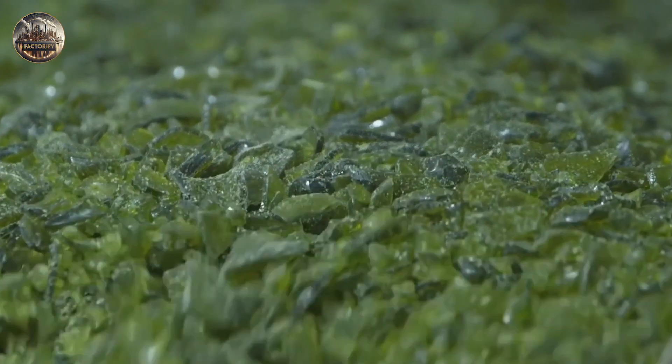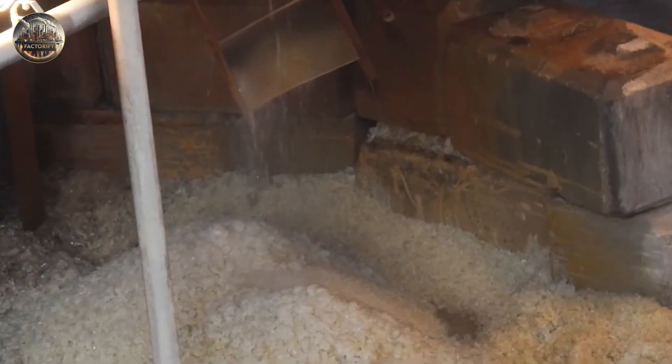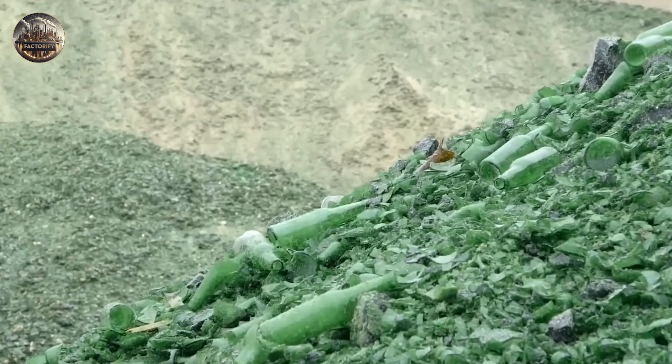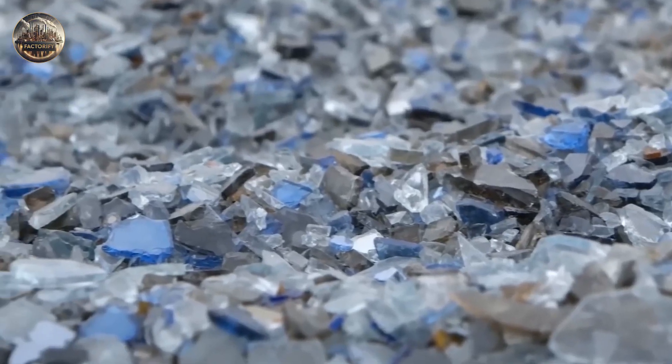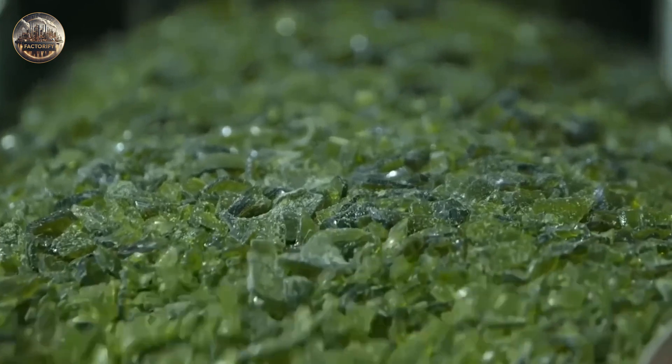Cullet is broken glass obtained from bottles rejected by manufacturers, from recycling points, bottle banks, or curbside collection systems. It is very beneficial in the manufacturing of glass bottles.